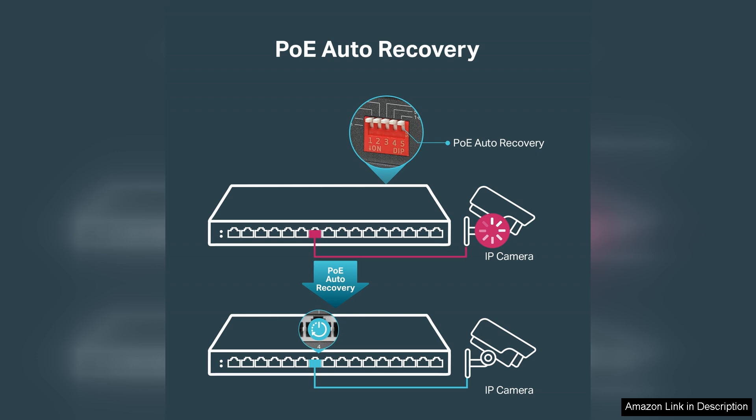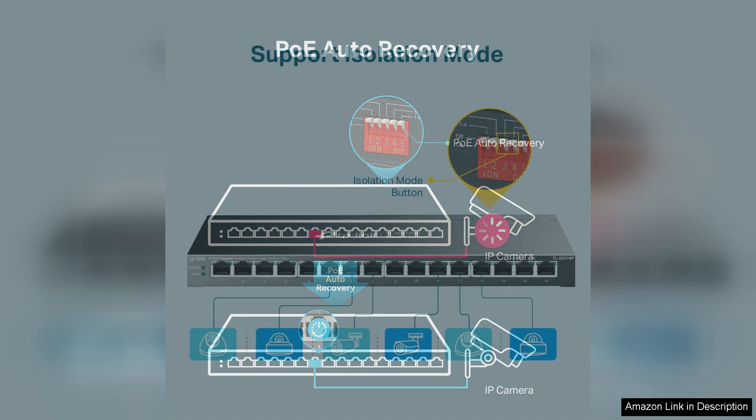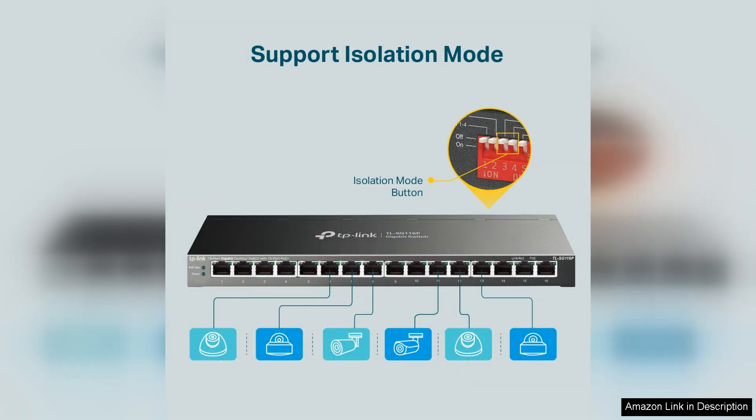The switch supports IEEE 802.3, 802.3u, 802.3ab, and 802.3af/at standards, providing flexibility and compatibility with a wide array of devices.